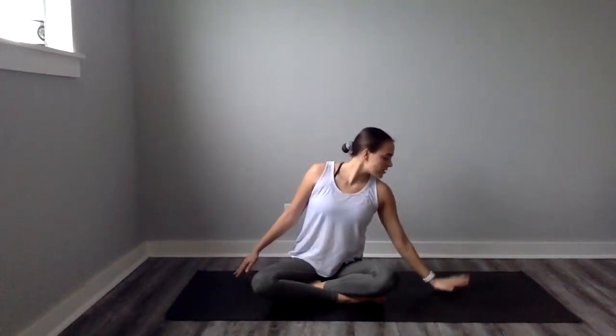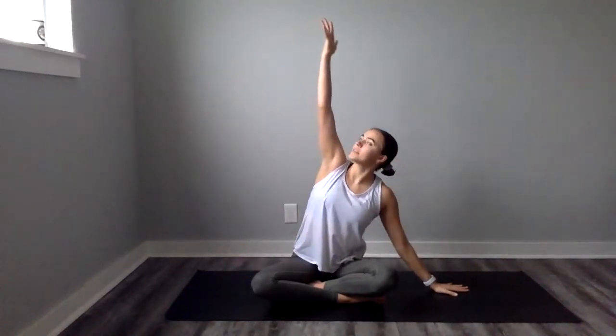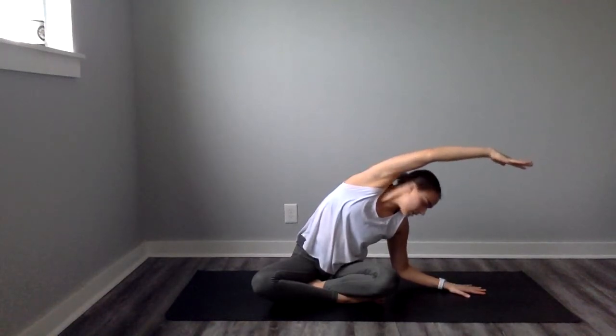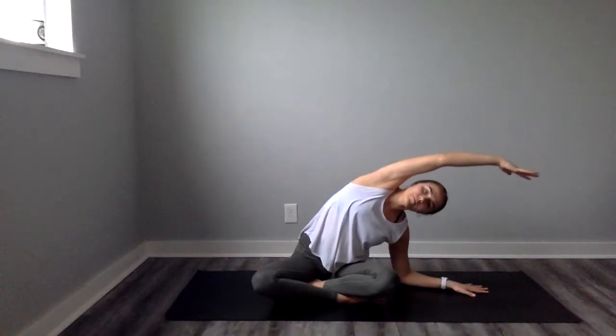And we'll just take that on the other side. Plant your left hand, reach that right arm up to the sky, bend towards that side. Now we're feeling this stretch on our right side, the lateral side. You can either look up towards the sky or down towards your hand, or just out in front. You can take it down to your elbow, you can let your hip lift if it lifts — that's fine. Two more breaths here. Inhale, exhale, inhale, stay for the exhale, inhale, rise back up.